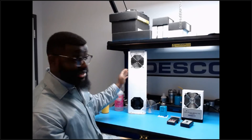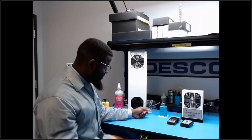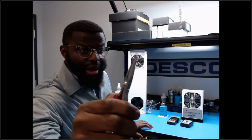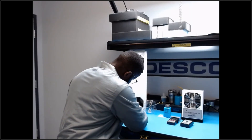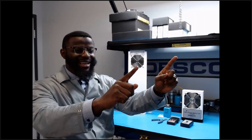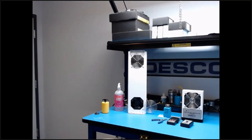The overhead ionizer works similarly to the benchtop unit — unscrew the metal grate, pull out the emitter pin with tweezers, clean with an alcohol swab or cotton swab, then reinsert. Transitioning now to the floor compliance verification demo.